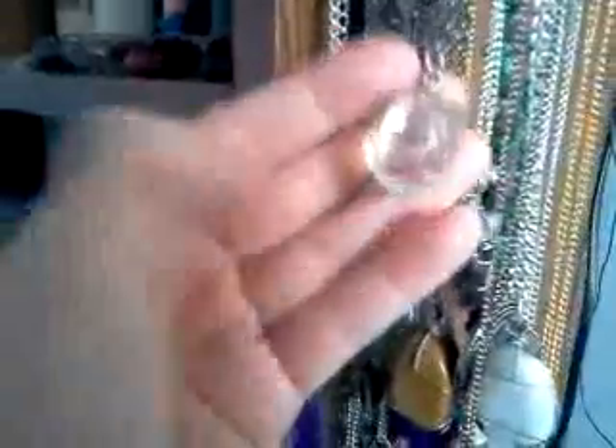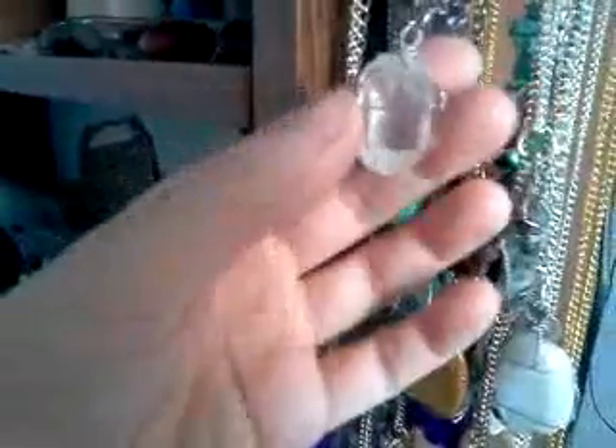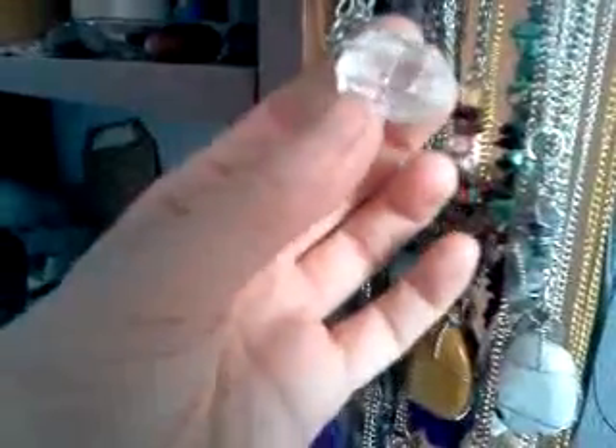If you saw my Etsy shop before, I had one that had a wing — it's a really, really cool pattern. This one has one too, but I sold that one. I've got a clear quartz point.